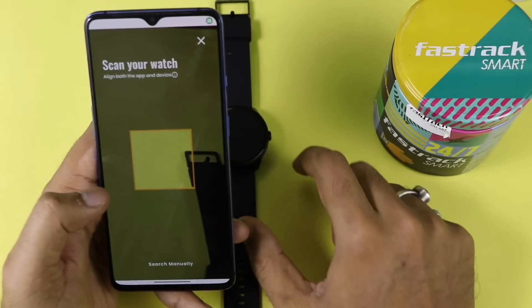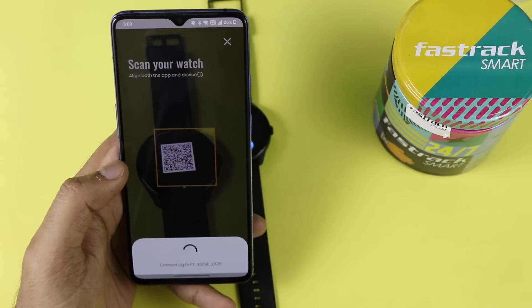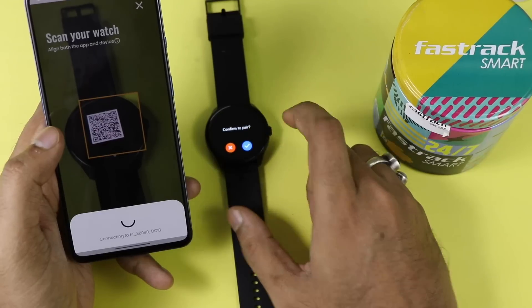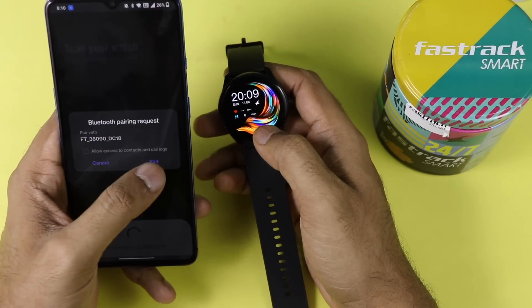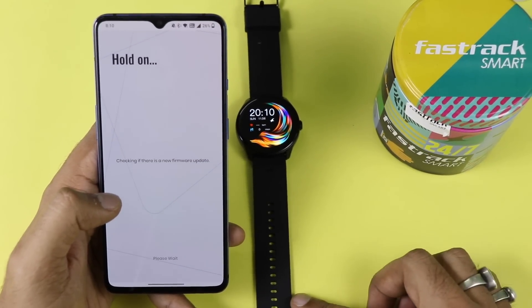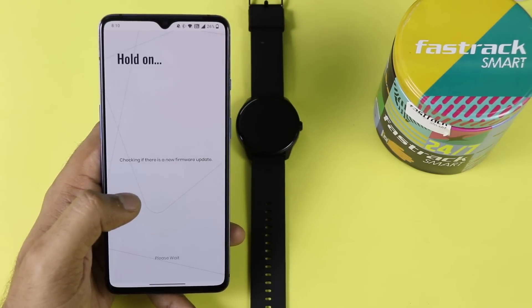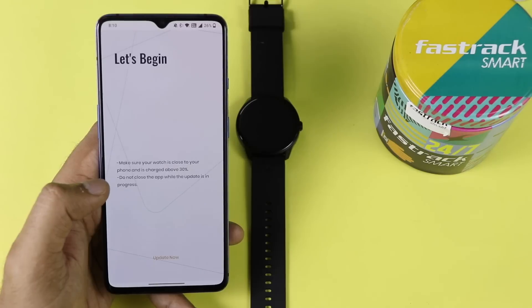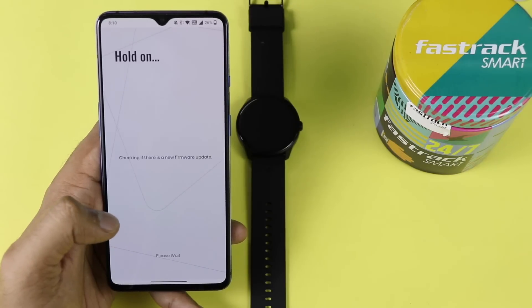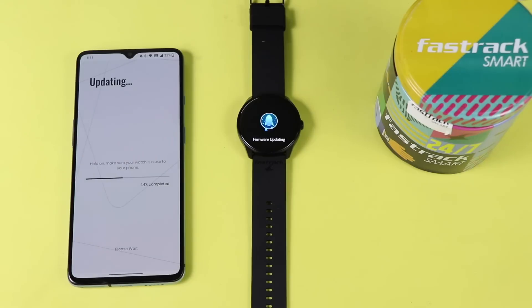For the app, you need to download the Fastrack Reflex app, which is available for both Android and iOS. Once installed, go ahead and pair it — it will take some time and will also ask for permission access. In the app, it will prompt you to pair via Bluetooth. There will likely be a software update available for the smartwatch — being a tech user, I definitely recommend installing it, as it helps with performance and security.